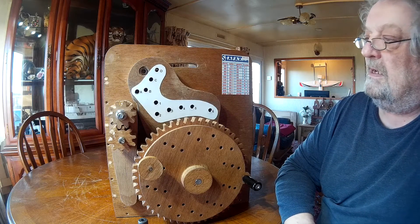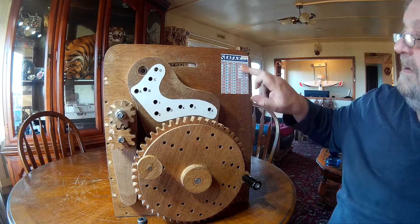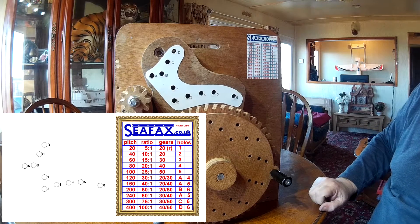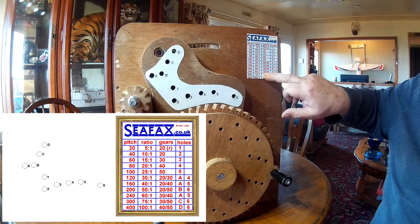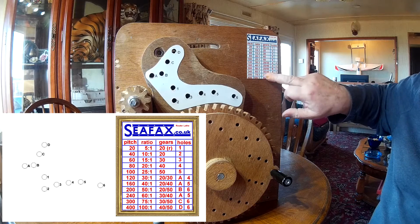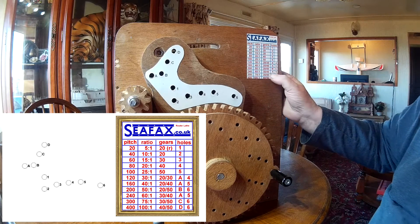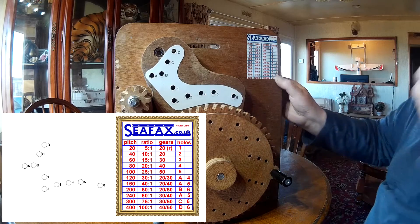So here we are with all the holes in the gear carrier finished. The inserts are in, and I made up a temporary chart and a reference plate just to make it simple to find your gears. If you wanted a pitch of 240, that will give you a ratio of 60 to 1 — that's the lead screw thread to the table leg — you'd want a 32 gear on first and a 42 gear on here, in hole A and hole 5. Simple enough.